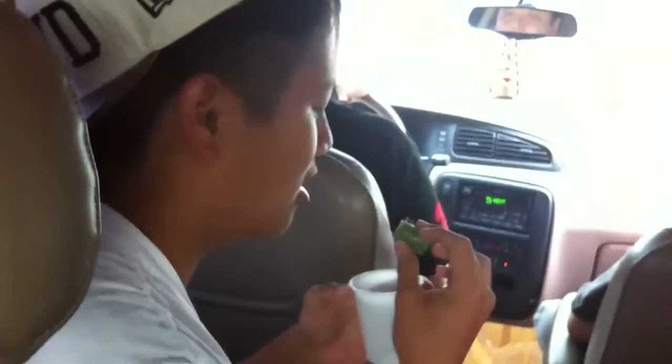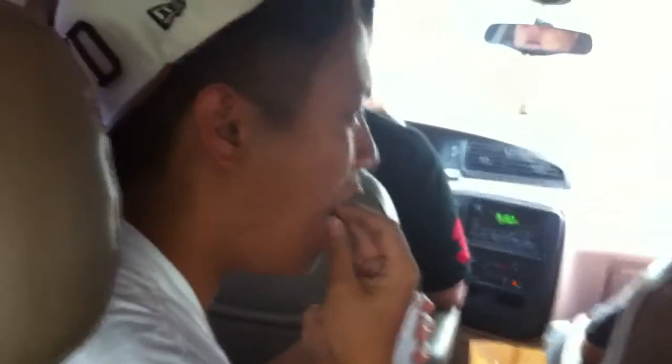You bit the tip off, right? Spit it out. Then take the whole thing and just toss it in your mouth. Put it to the back of your mouth and just chew on it. Just chomp on it. Don't swallow anything.